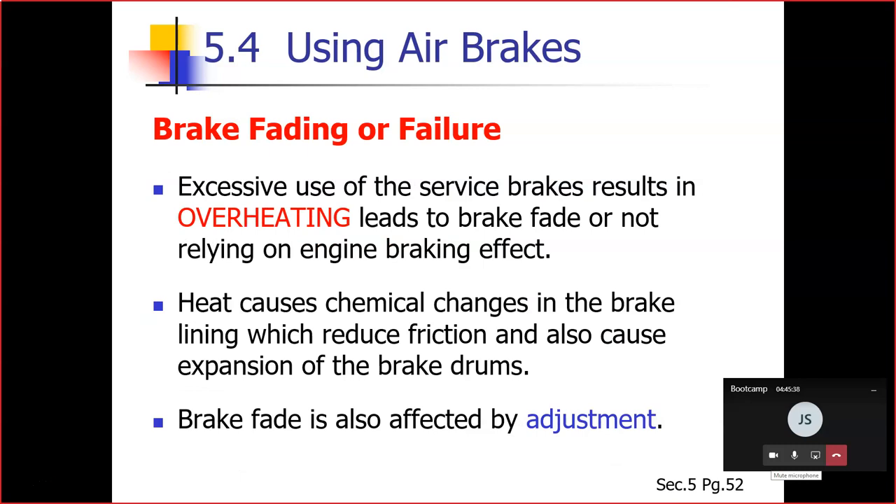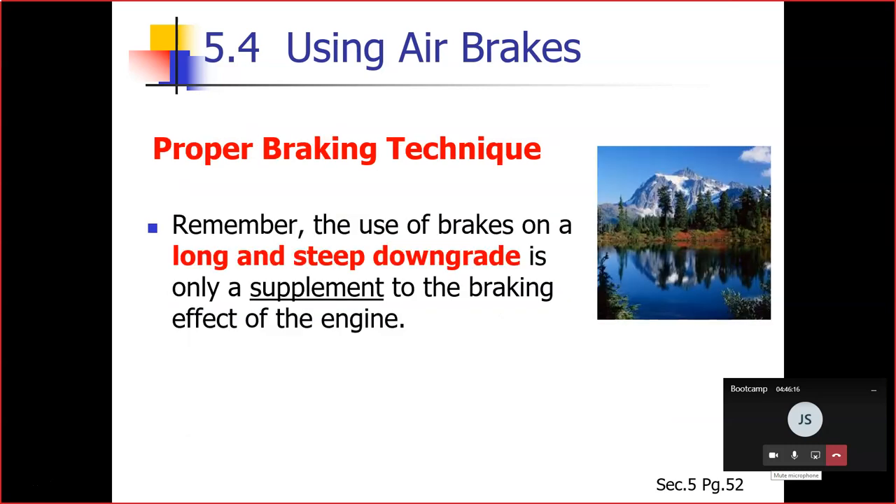Brake fading and failure were discussed extensively earlier. One important point to reiterate: brake fade is also affected by adjustment. Every brake must do its share of work — that will be a test question.